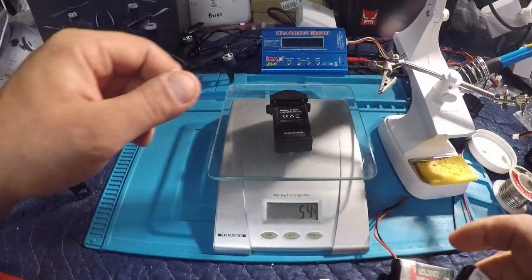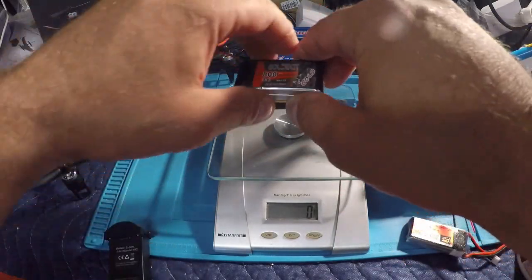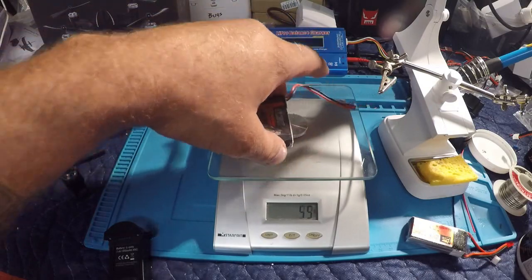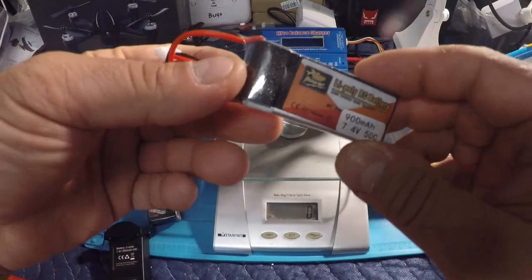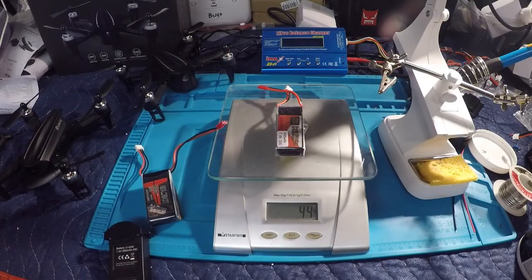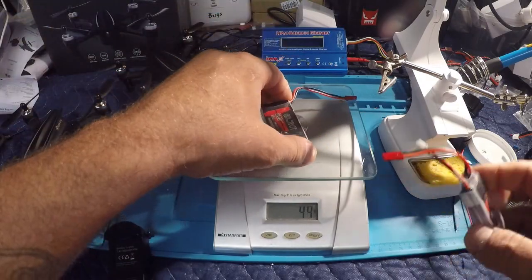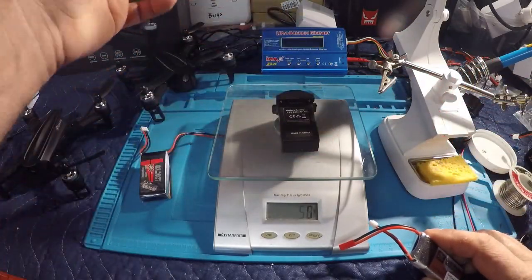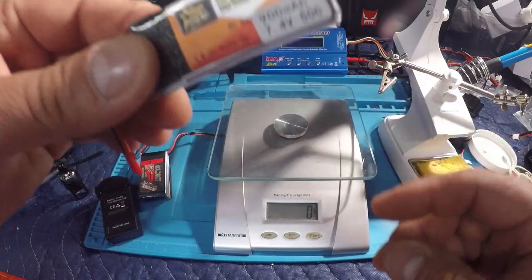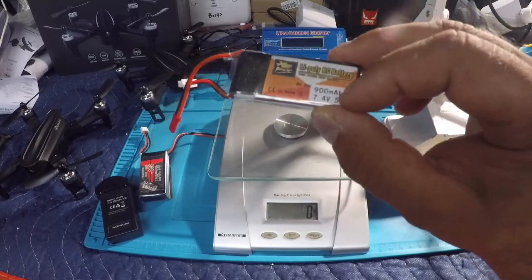Stock battery weight for the EX2 mini is 54 grams. The 800 milliamp 30C battery is 45 grams, so considerably lighter. And the 900 milliamp 50C battery is 44 grams — so actually the 900 milliamp 50C is the lightest battery of the bunch and the most powerful according to the sticker.